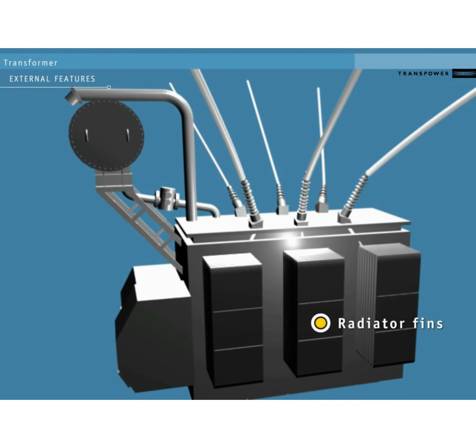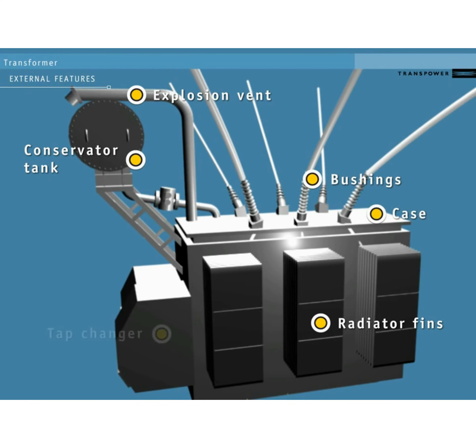The radiator fins help cool the oil in the case. The conservator tank allows for the oil to expand and contract as it heats and cools. The explosion vent protects the transformer in the event of a major fault. The bushings insulate the conductors where they enter the case. The tap changer sets the exact amount of voltage change. The Buchholz relay lets us detect the presence of gas caused by the deterioration of the oil, and/or a rapid increase of oil pressure.